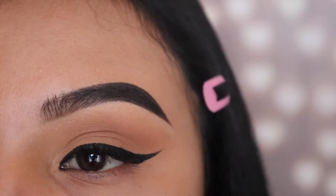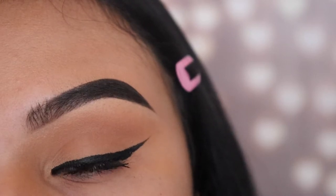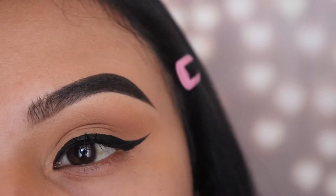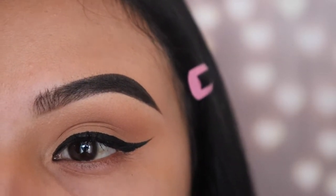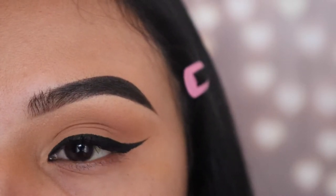Hey guys, welcome back to my channel. In this video, I'm going to be showing you guys the Italia Deluxe Liquid Eyeliner Tutorial for 2020. So if you're a beginner and you really, really want to learn how to do your eyeliner perfectly, step-by-step, and also with a lot of detailed instructions, then this video is for you. So please keep watching.